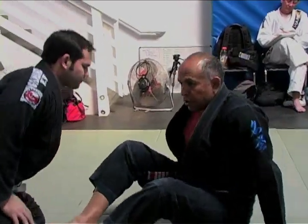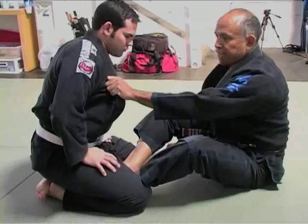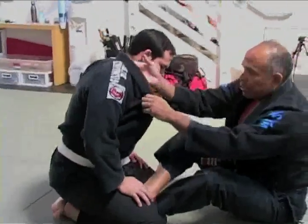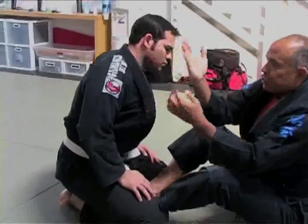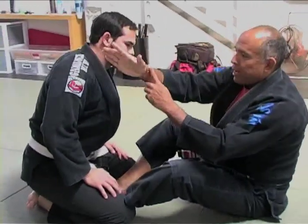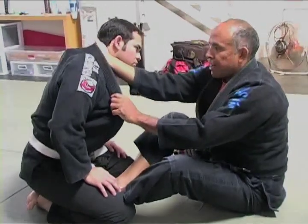We're going to start off in butterfly guard, not with closed guard. I want you to get in the habit of taking your left hand, pulling the collar open, and then you're going to insert your left hand so that the back of your hand is on their back, and the top of your forearm — next to your thumb — is right against the side of their neck.